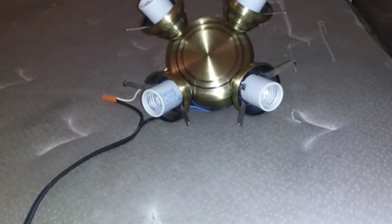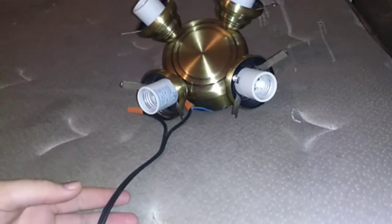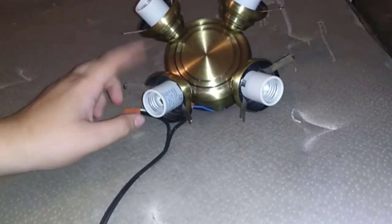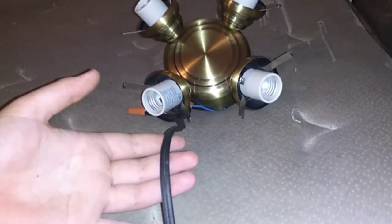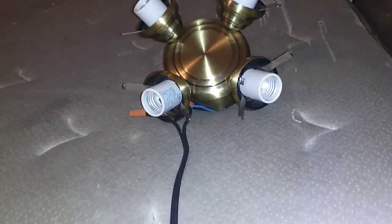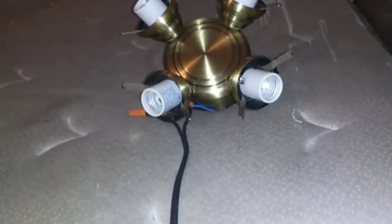Hello there guys, this is once again Mr. Ceiling Fan Guy. I did a tutorial on how to wire a light kit from a ceiling fan with a plug. Now today I'm going to show you how to wire it with a pull chain, so you can operate it — you can turn it off without having to unplug it. It's really handy.